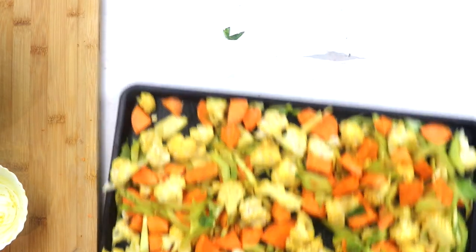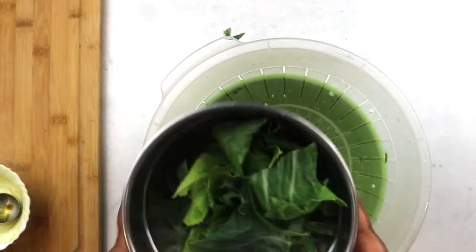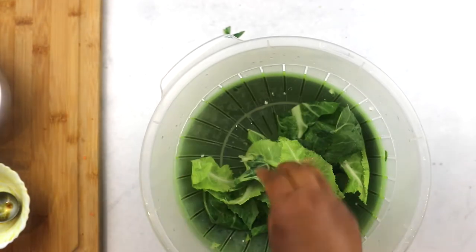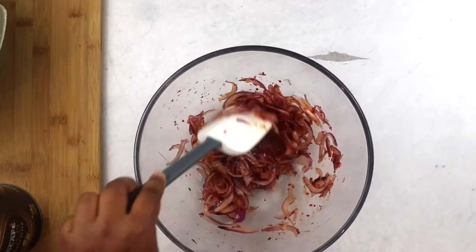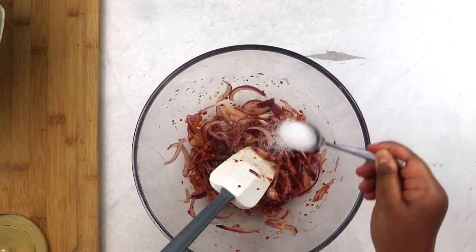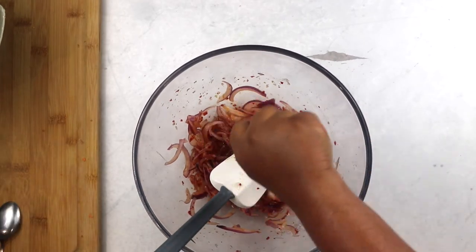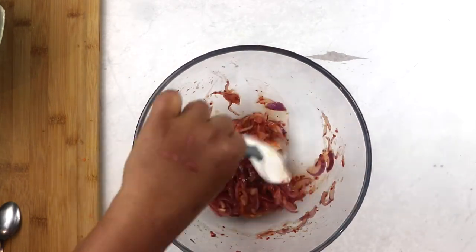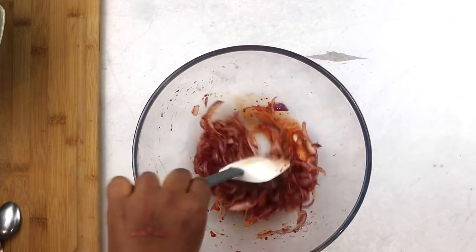Now we roast our vegetables in the preheated oven for 20 minutes and prepare the rest of our ingredients. I wash the tender cauliflower leaves and leave them to drain. With the dressing, you can see that the onion has softened and the dressing has matured quite a bit. This is when I taste it and adjust with a little bit more sugar, perhaps a little more acid, and a pinch of salt. Give it a good mix and set it aside.